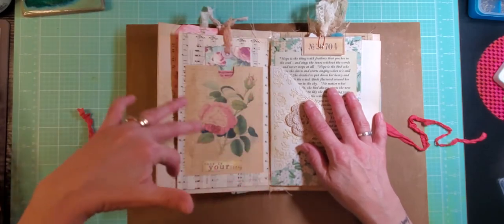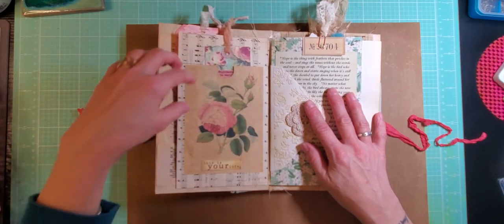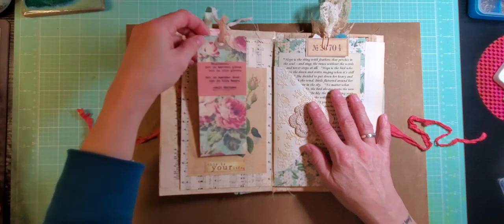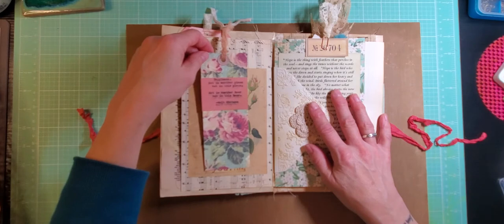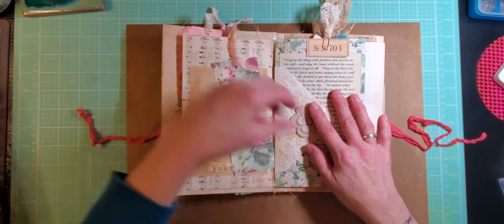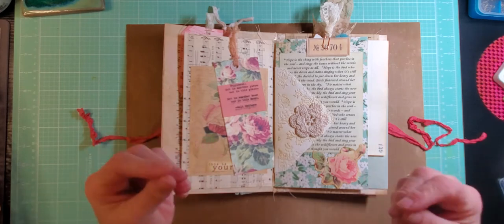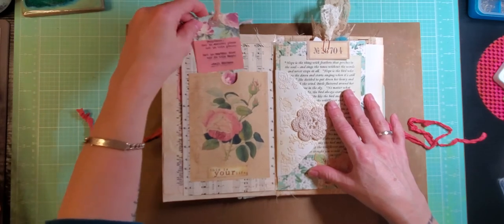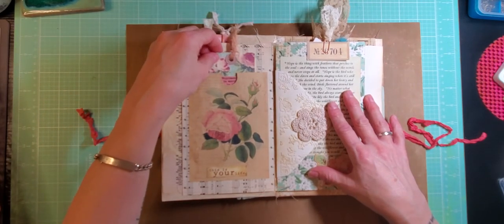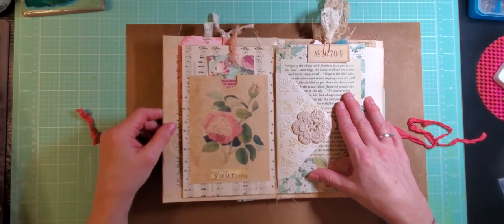On what would be the front of the music paper envelope, there's this pretty rose card that I turned into a pocket, with a tag inside. There's a quote from Walt Whitman that I typed on there: "Happiness — not in another place, but in this place; not in another hour, but in this hour." That kind of goes along with the quote on the front of the journal about finding places where joy still resides. And it made me happy that without planning it, the word "happiness" fits right in the thumb notch of that pocket — serendipity strikes again.